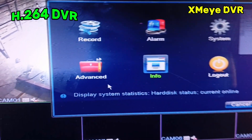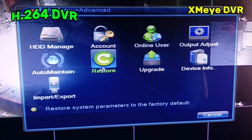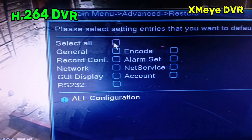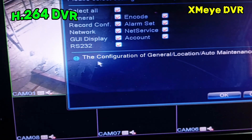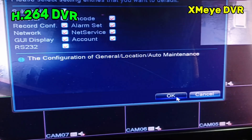So you click the Advanced, and then after that you have to find here the Restore. So you click the Restore and then select all the settings. You can see here the configuration and general location, auto maintenance, and then you click OK.